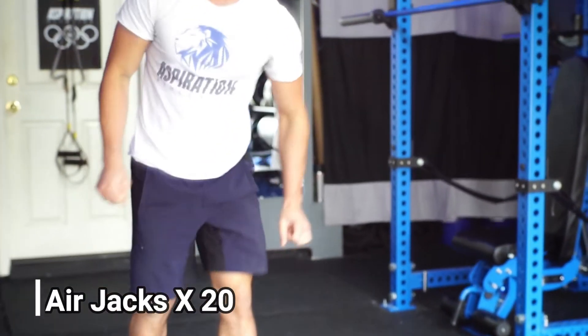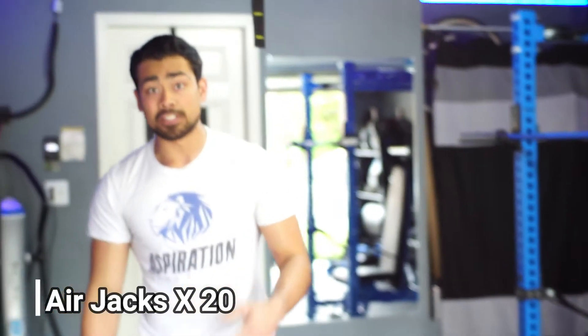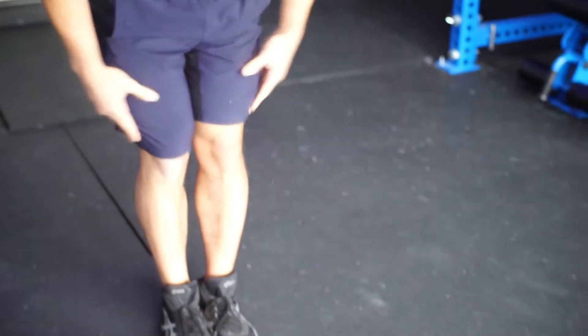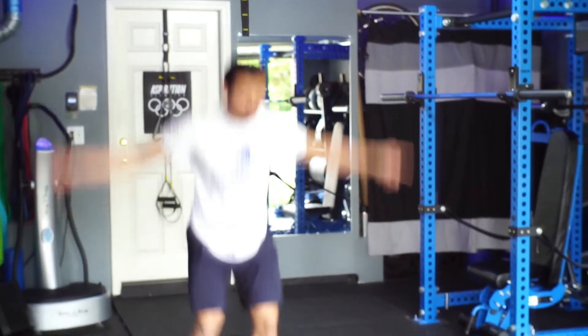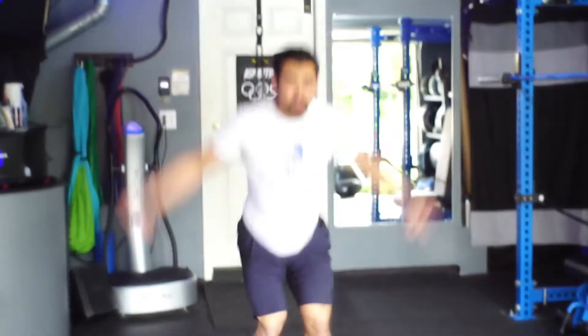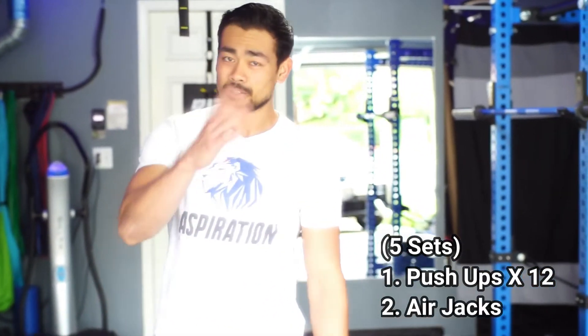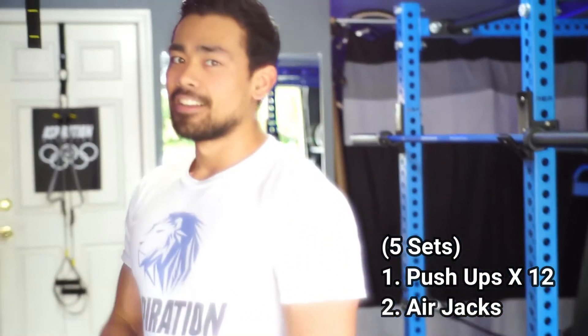Once you finish your 12 reps, you're going to go straight into air jacks. This is a variation of a jumping jack, but you're going to do a little hop with it as well. My feet are going to be together, I come down for a little squat, and then when I get ready for my jumping jack, I jump up, come out, right back. The legs come out and right back together — that's 20 reps. Those two exercises: 12 push-ups, 20 air jacks, five sets.